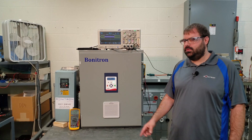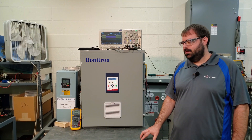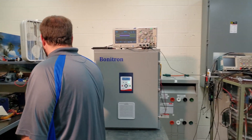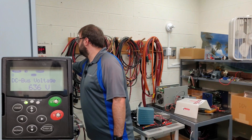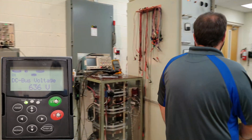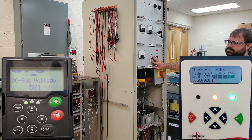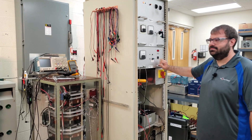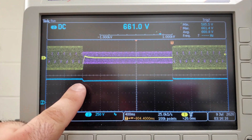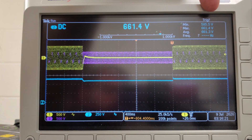Now we're going to run that same test again with the ride-through enabled. If everything goes the way it should, the drive should ride right through our SAG. Here we go. The drive never stopped. As you can see from this test, we had our SAG event right here, and our DC bus voltage only dropped to 585.5 volts.